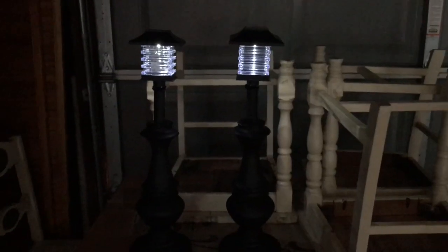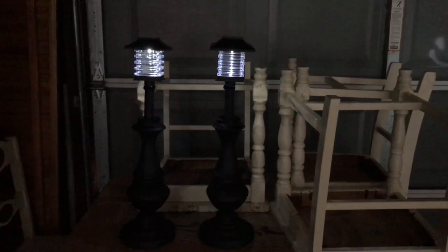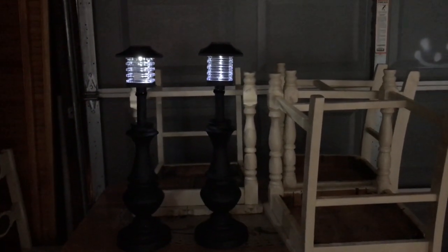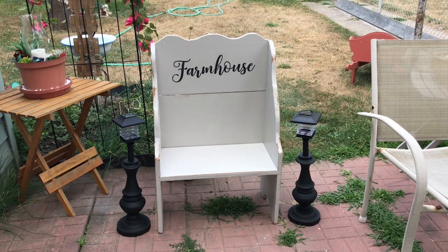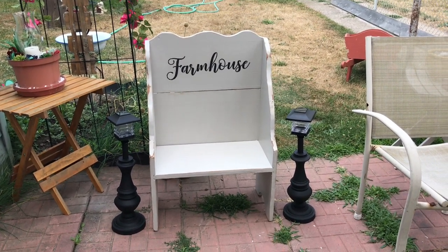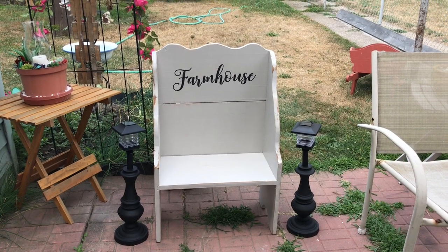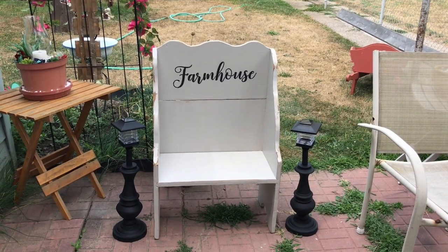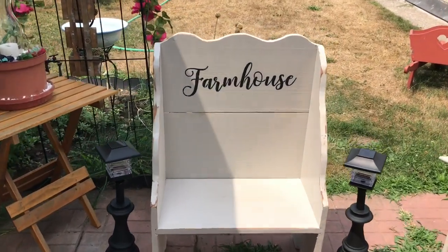I'm going to let these dry really well and I'll be back. Okay guys, I just wanted to show you the finished product in the dark — it's just in my garage but I wanted you to get an idea of what they look like when they'll be outside at night. Here are the finished lamp posts! I thought I'd throw them next to this really cute old antique bench flip I just recently did. It's not done because I'm trying to make a cushion for the seat — I'm going to buy some black and white buffalo check fabric for that.